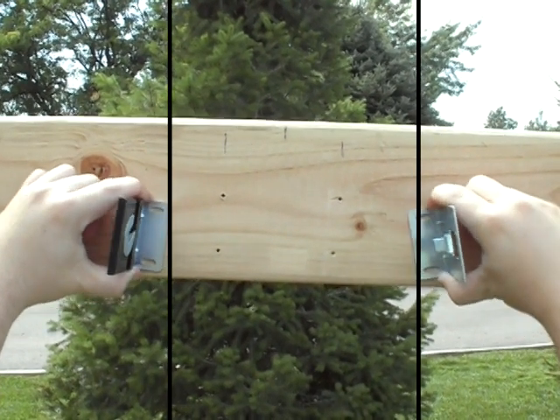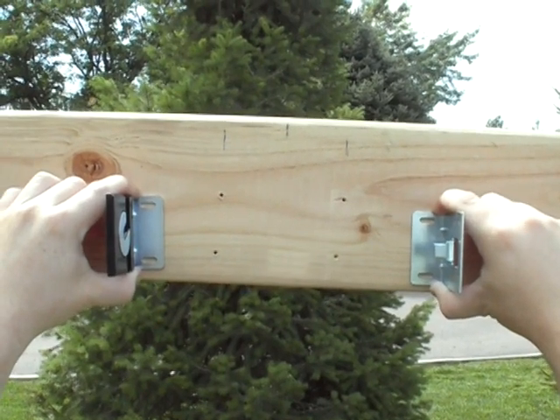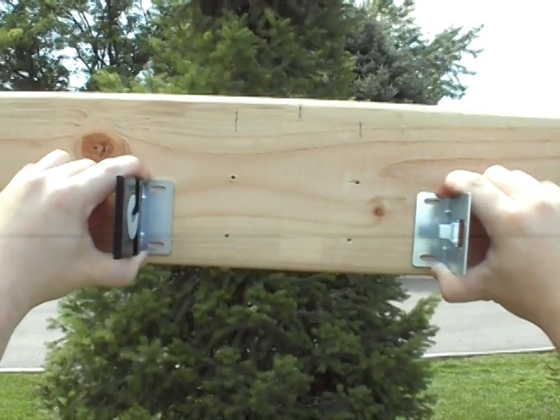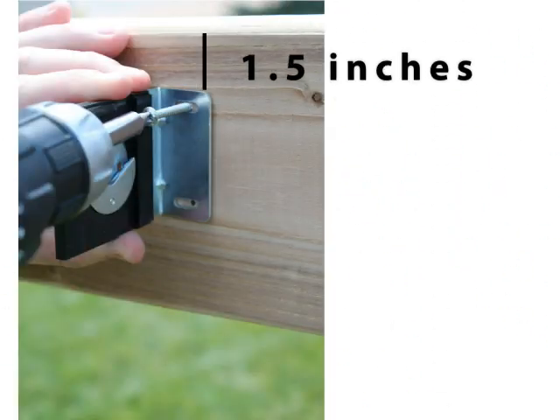You must install your brackets straight and level with each other. If you do not install these brackets level, the shade will not install properly. If you are doing a wall installation, you must leave at least one and a half inches of clearance above the shade to allow it to slide into place.